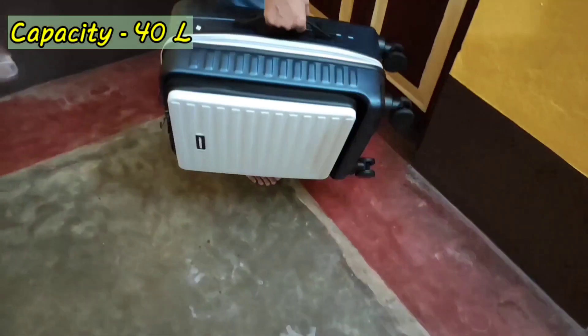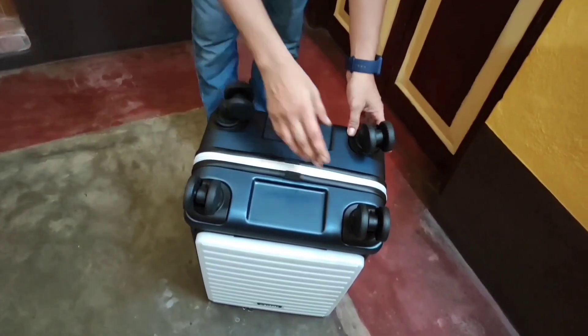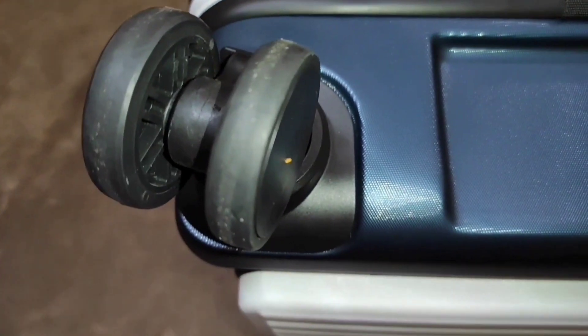There is another smooth and sturdy handle to carry the bag horizontally. The company has provided 8 sturdy premium spinner wheels — you can see the closer look of the wheels here.